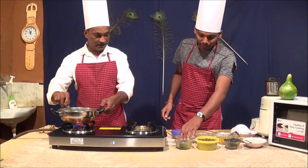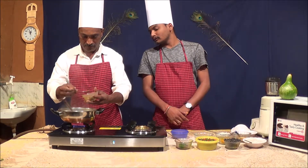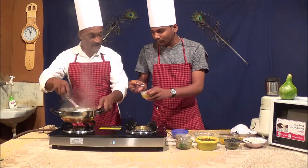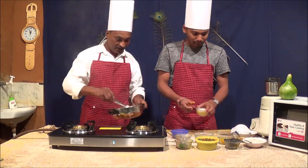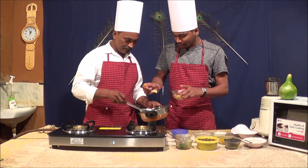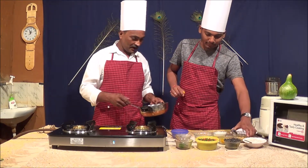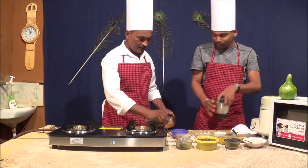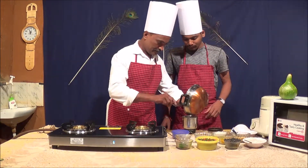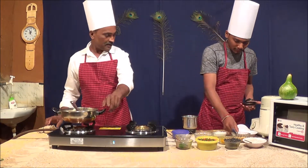1 spoon to 1 spoon. It's ready to cook. Let's cut it in the pot. This is not a cake.